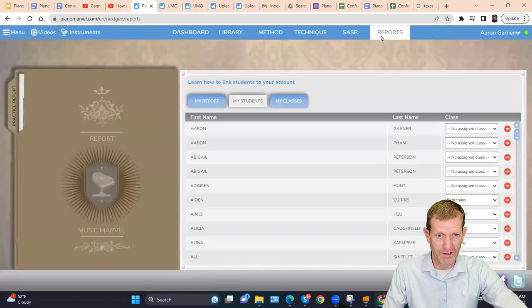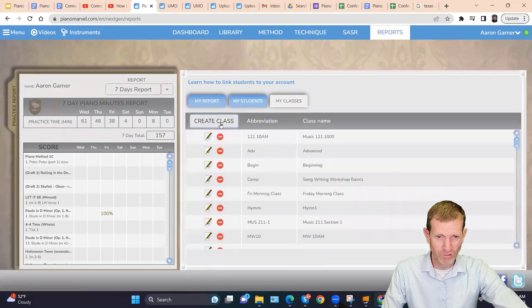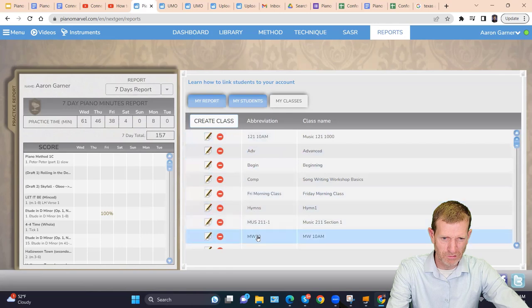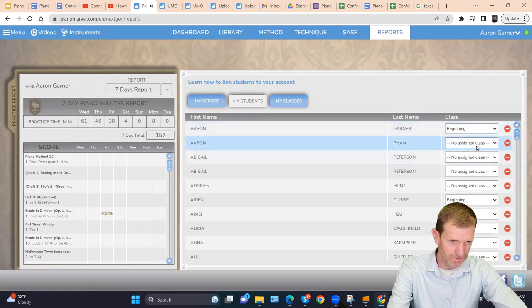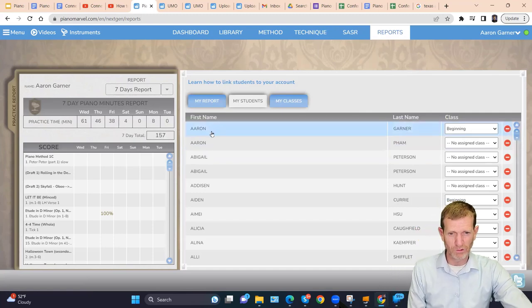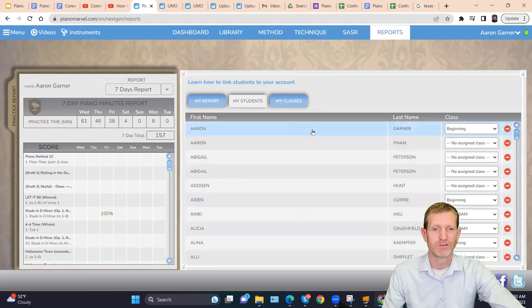That assumes you know how to set up your classes. It's very easy — go to your student list, go to 'My Class,' create a new class, name it with an abbreviation, and click save. Your class will populate there and you can assign students into it. Students can also link to a class from their own account side.